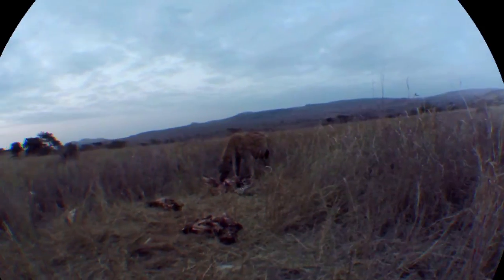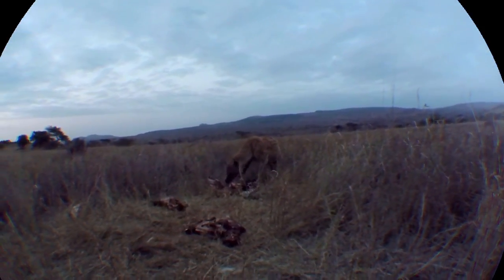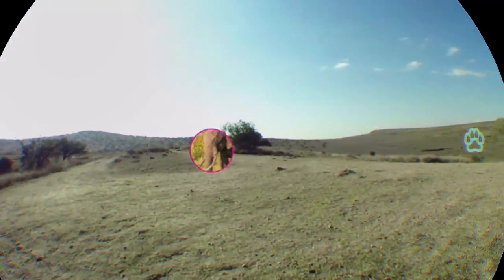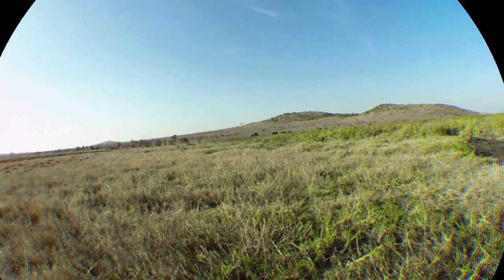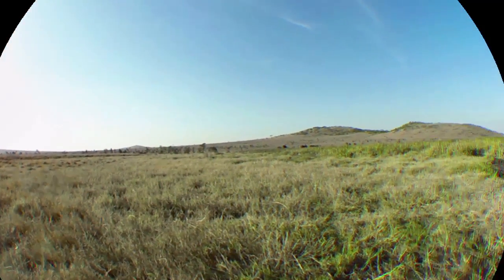Everything just gets super low res — what happened here? Let's back up a little bit. All right, we'll check out one more while I'm rambling. I don't think I've seen the elephants yet. I think the biggest problem that this thing has is that those live feed cameras are not 360 degree cameras.